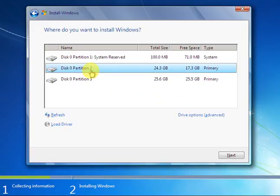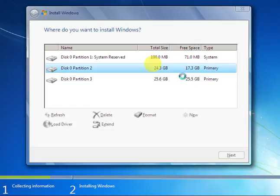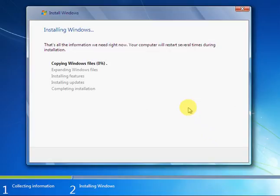I will set up on partition 2, then go to Drive Options (Advanced). First you need to format that partition — select that partition and then click Format, then OK. Just wait while formatting is processing, then click Next.